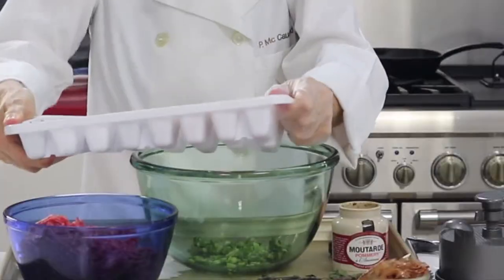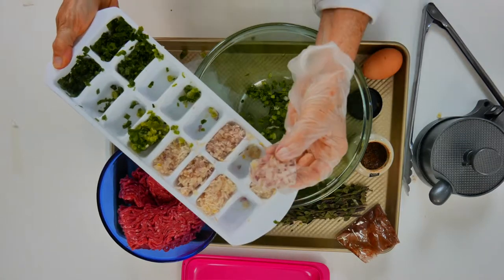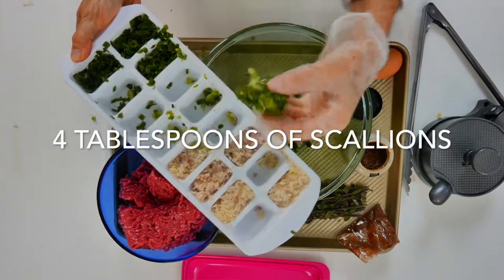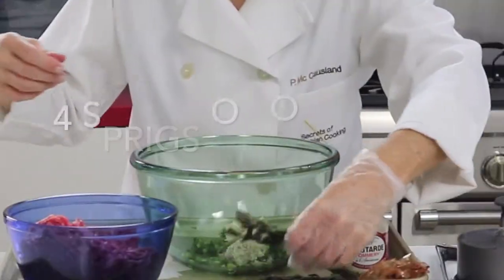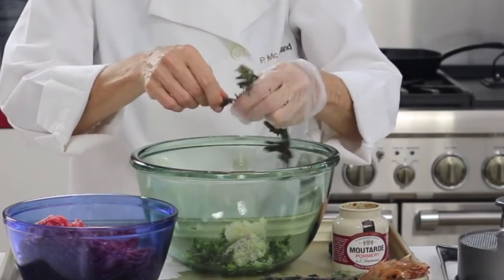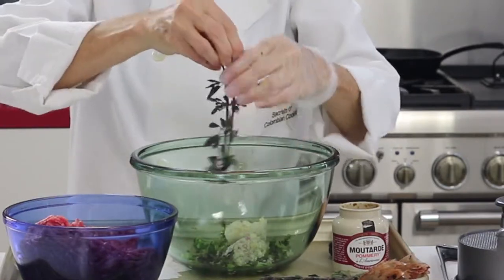First thing, we're going to make our patties. We're going to add two tablespoons of chopped shallots and four tablespoons of chopped scallions. You can add any type of onion if you don't have exactly shallots and scallions. Then you're going to add four sprigs of oregano. If you don't have fresh oregano, you can use any other fresh herb you have.